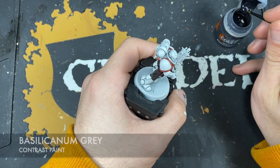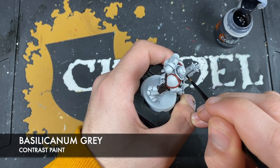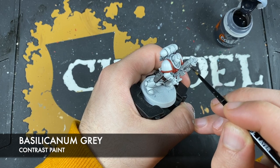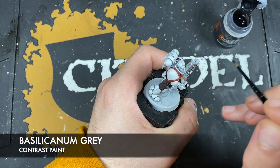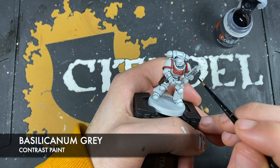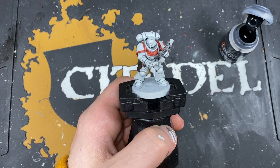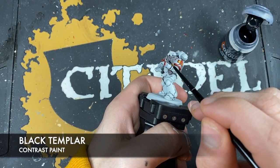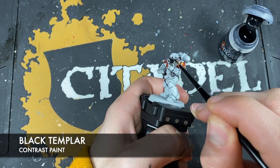With that done, what we're now going to do is use some Basilicanum Grey to paint in the casing of the Bolt Rifle. This is a pre-shade — we want to get this on here so that when we come to make it nice and black, it's very, very dark black. We want it to be quite imposing black next to the bright white of the armour, giving us some really high contrast. Then we're going to use some Black Templar to cover over the top of that Bolt Rifle casing, just being really careful when we get close to all of that white.